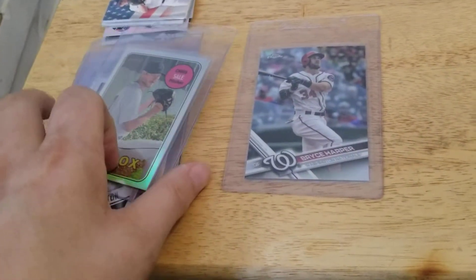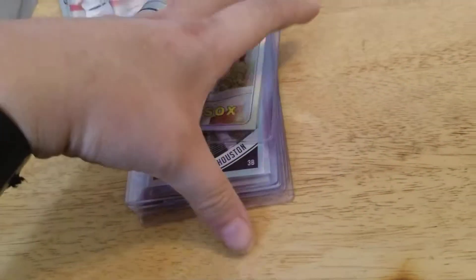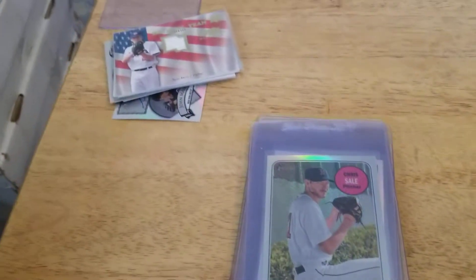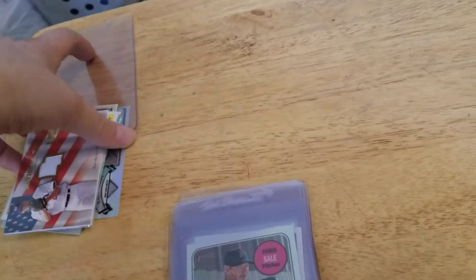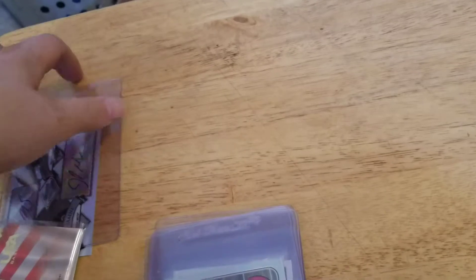That's pretty much all the decent good stuff I pulled out of that big old bunch of cards I bought. I tried to clear them all out, just didn't have enough money, but I bought a lot of them. So I ain't complaining — I got some pretty cool cards out of it.